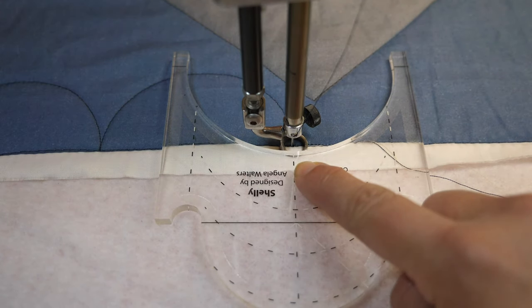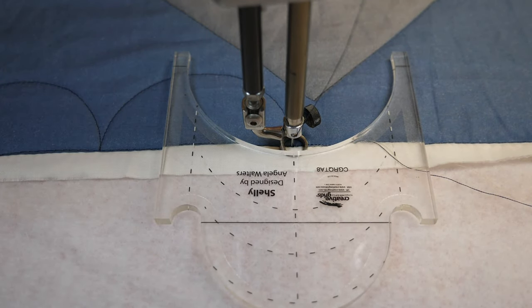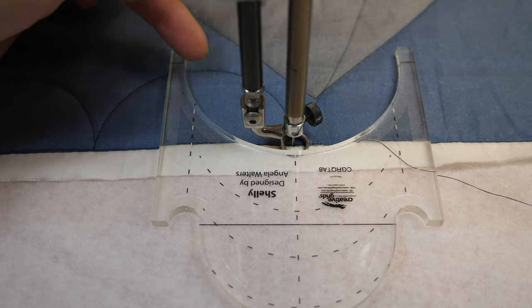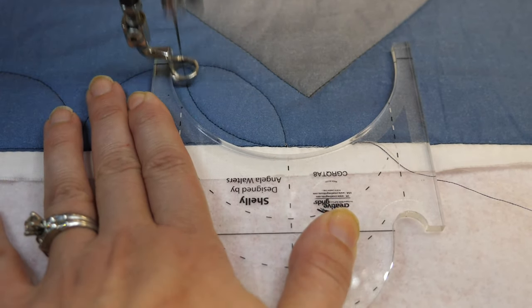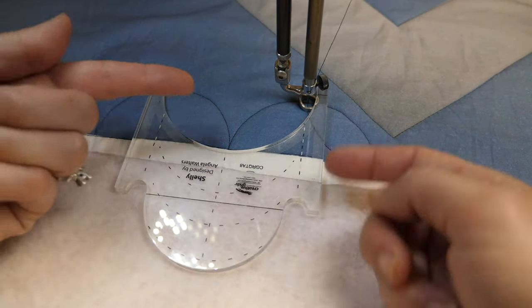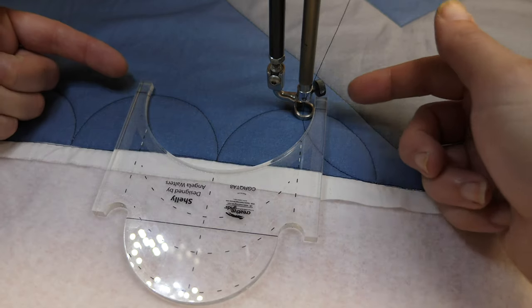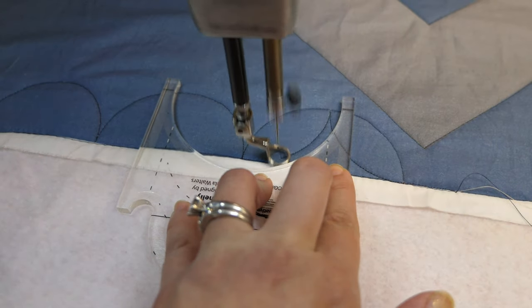My starting point is gonna be the halfway mark, and I'm gonna quilt up to my arc and then reposition it to continue on. This reference line up here should run along that previously quilted arc. If it's not perfect, it doesn't matter — we're just trying to get it somewhat close. I'll reposition again, lining up that mid line with my previously quilted arc, checking that my reference lines are touching the previously quilted arcs, and quilt my way along the inside of that curve.